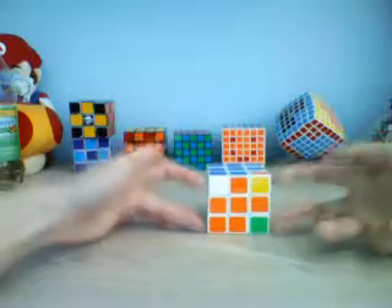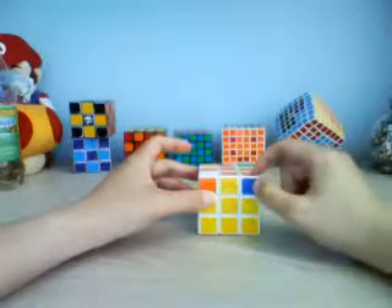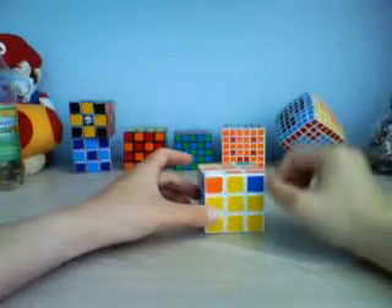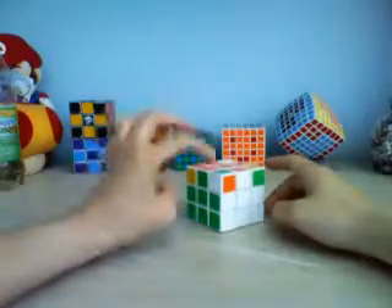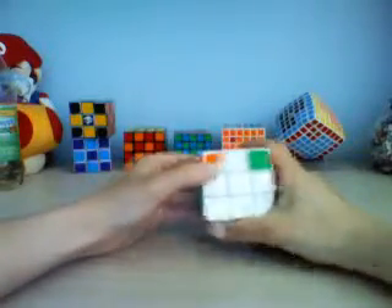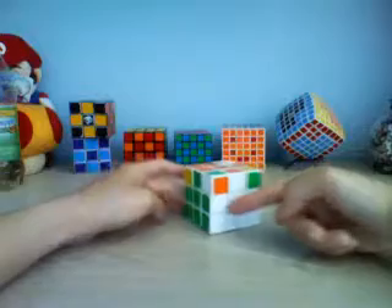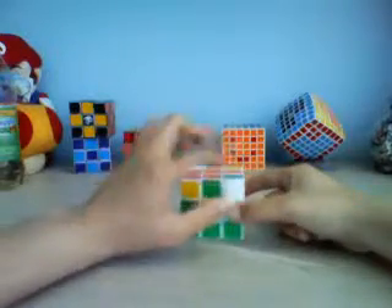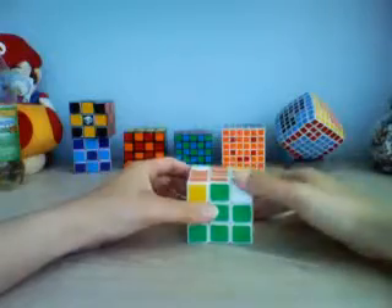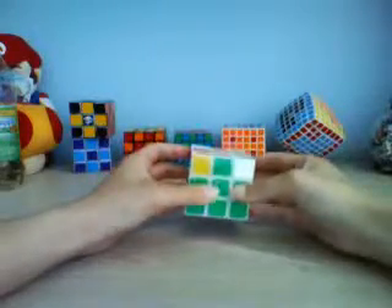Now we only have these four corners left. First, you're going to look for a corner that's in the correct spot — it doesn't necessarily have to have all the colors match, but it just has to be there. For example, this piece is white-green-orange, so the colors don't match with each other but it belongs here — the colors are just flipped. So we're going to put this piece in the front right, then put the rest in the correct spots and match the colors afterwards.